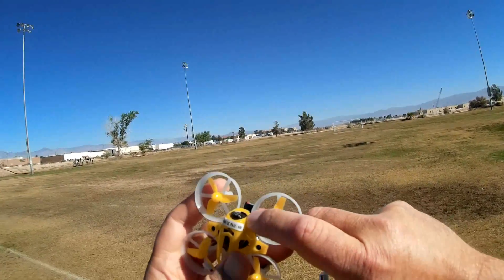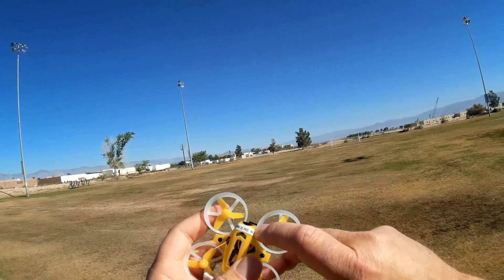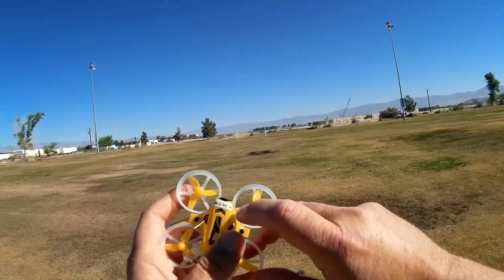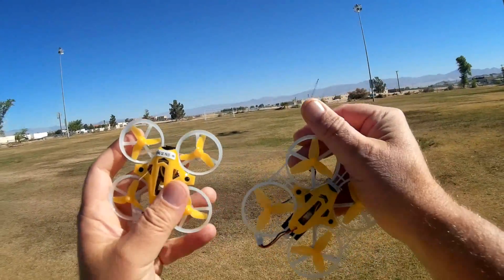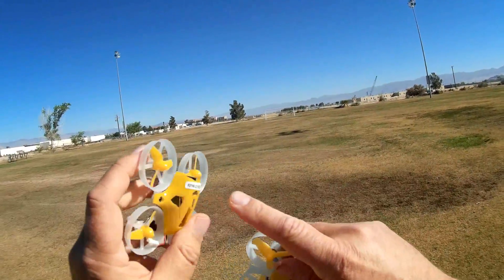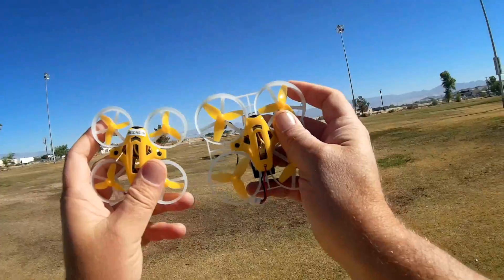These have little 800TVL cameras, which is pretty good, but they're only 16 channels. The way you tell the channels is by flashing colored lights — that's how you identify the different channels on this quadcopter. It's also 25 milliwatt power on the FPV transmitter. So let's go for a flight and see how it performs!